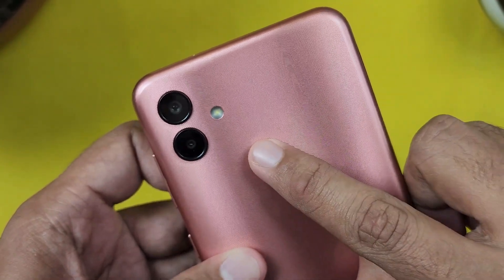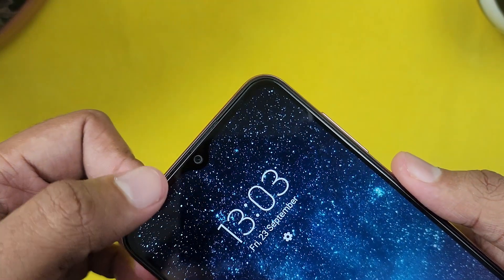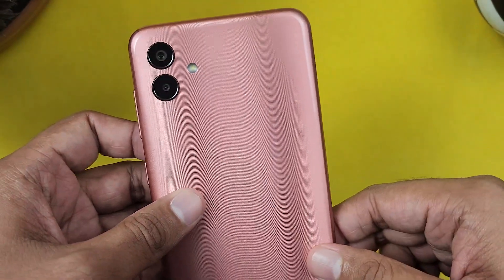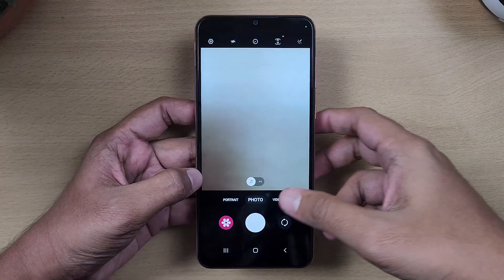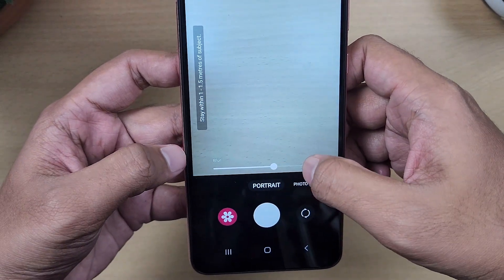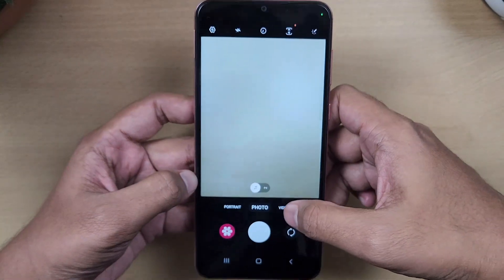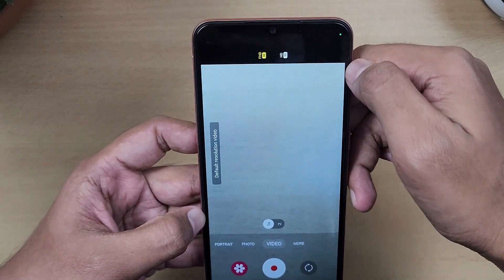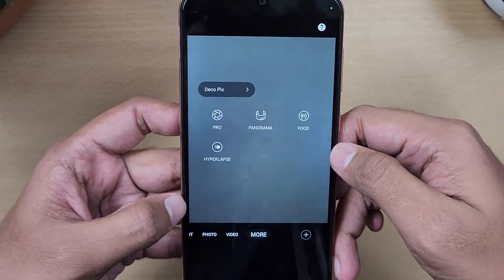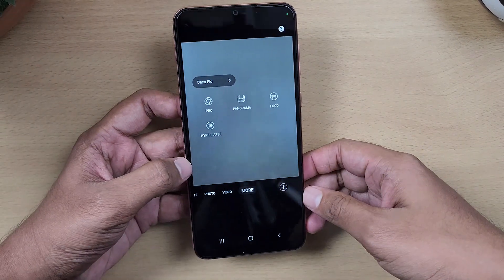The primary camera is 50MP with an F1.8 aperture, and a 2MP macro camera at F2.4. The selfie camera is 5MP at F2.2. The camera interface includes portrait mode where you can adjust blur intensity, and video recording supports 1080p at 30fps. There is also a pro mode available.